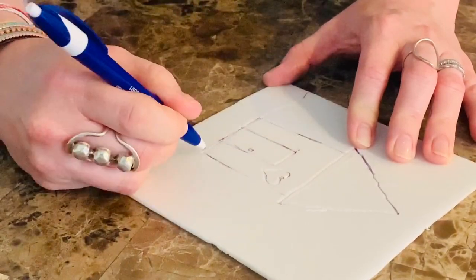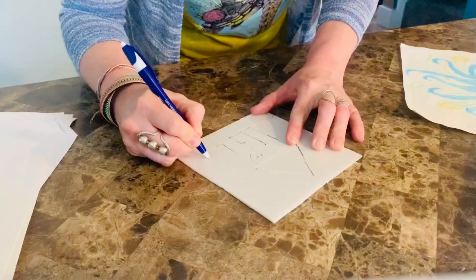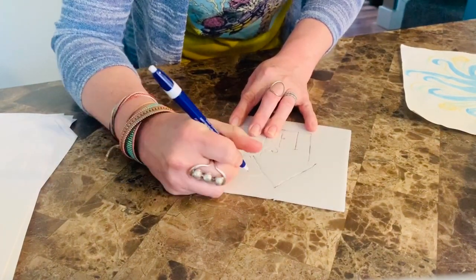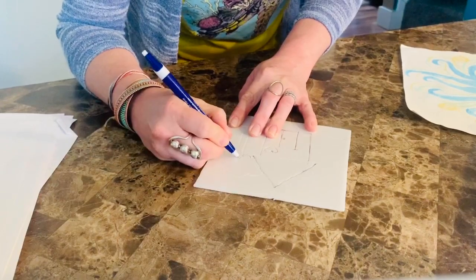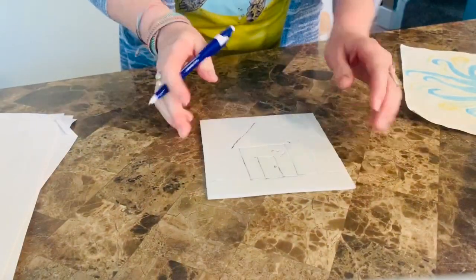Of course you need a ground line. I'm gonna do a little tree back here because it's Earth Day - we're happy, we love our trees. We're all at home together, like Bob Ross. Remember our happy trees? Okay, very simple.